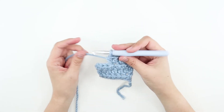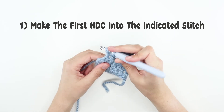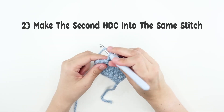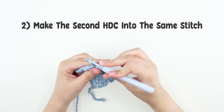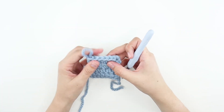Let's do this one more time. First, make your first half double crochet into the next stitch, then make another half double crochet into the same stitch. Great job! We just created our half double crochet increase.